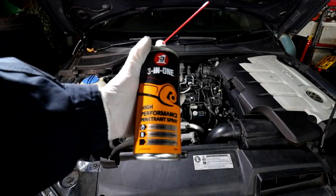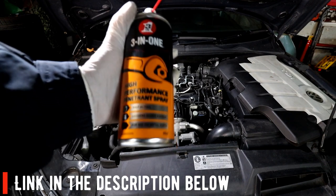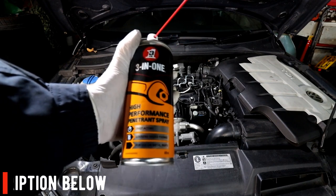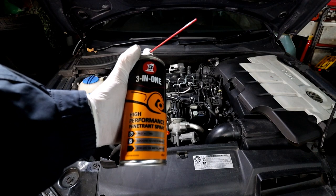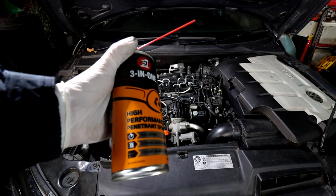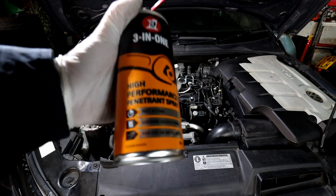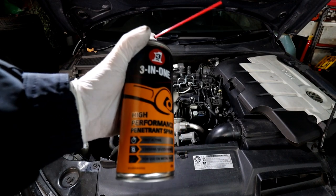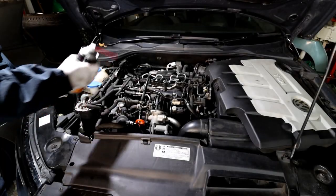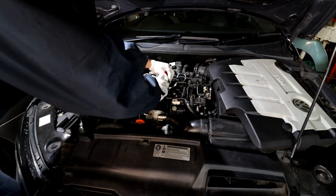This is really important — I definitely recommend using a three-in-one high-performance penetrant spray around the glow plugs to help get them out. It doesn't guarantee 100% they won't break, but it gives you a massive chance. Spray all around all four glow plugs once you've removed the connectors. Leave it soaking — ideally overnight. I'll spray it, drive the car today, then do the job tomorrow.